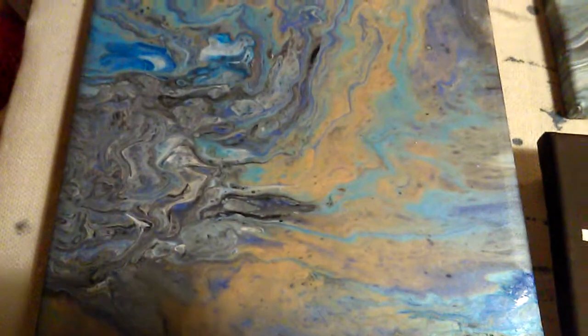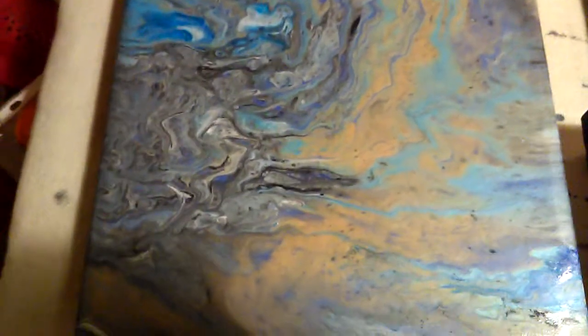Then the leftover paint went here. Still doing metallics — a little gray and muddy over there. And then this one. Sorry about the shadow.